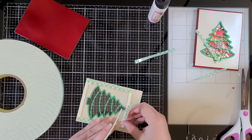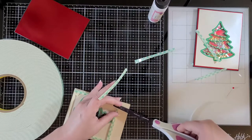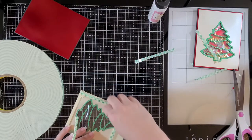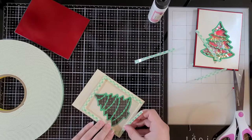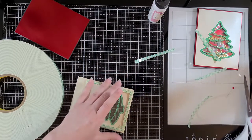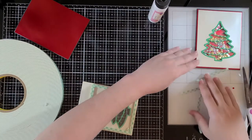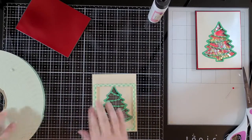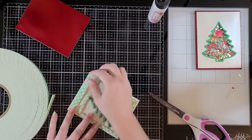You don't have to cut your foam tape down into thinner strips, but I like to because it doesn't actually require the whole thick strip for it to work. That way it makes my tape go a little bit further. I'm going to add another strip up at the top just because otherwise it's not going to have very much support.